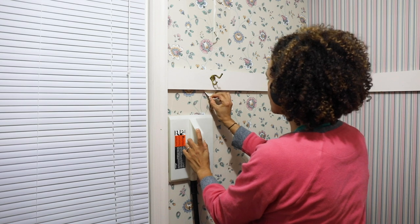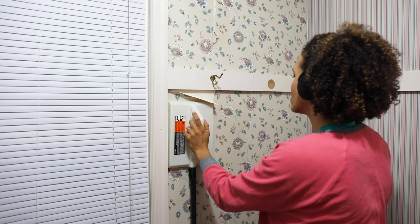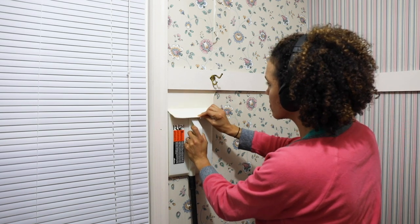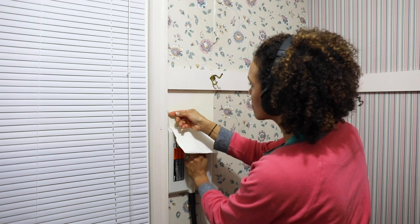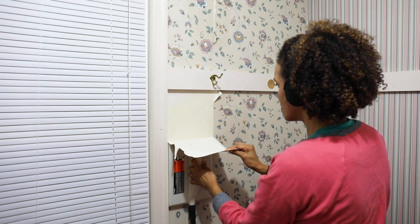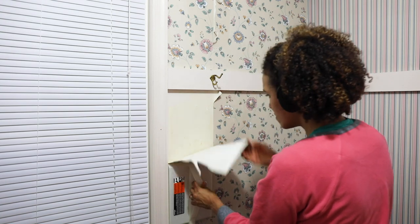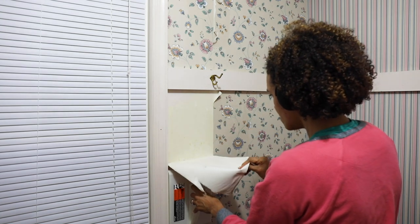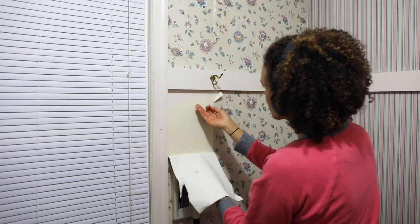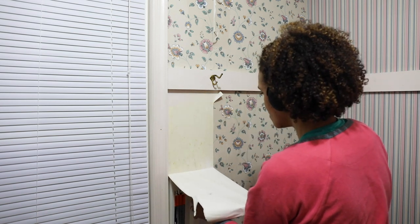Now we're ready to start removing this wallpaper. I'm purposely not going to speed up this part because I want you to see how long it really takes. I'm leaving the steamer on here for about 10 to 15 seconds. In terms of where I'm starting, it's best to start at a seam — that gives you a good starting point. You can start at the ceiling or near the baseboards, but just make sure you start at a seam because it's a little easier to get started.